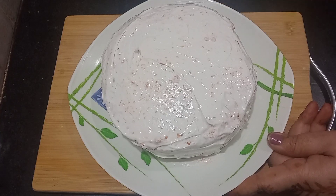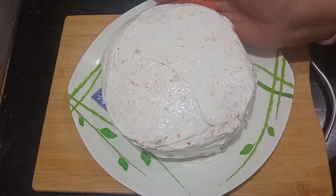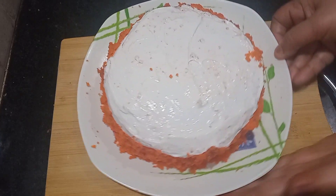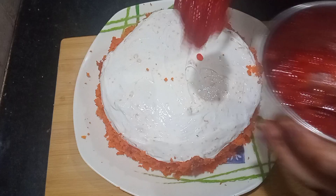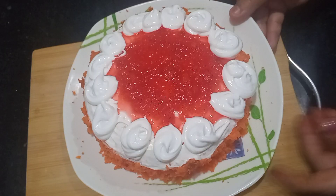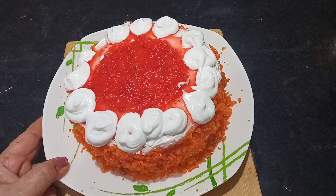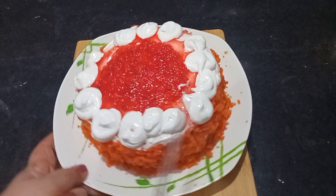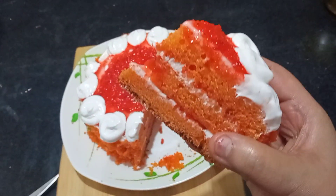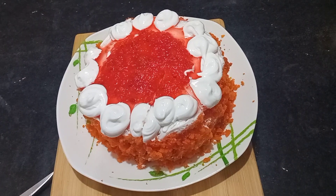I will put the cake in the fridge for 1 hour to set. Now I have removed it from the fridge — look how big and beautiful the cake is. I will cut it like a pastry. Look, this cake has turned out very beautiful! If you liked our video, please like, share, and subscribe. Thank you.